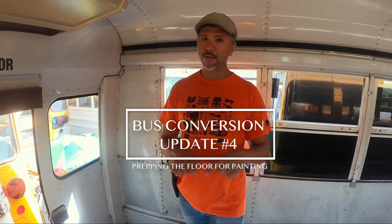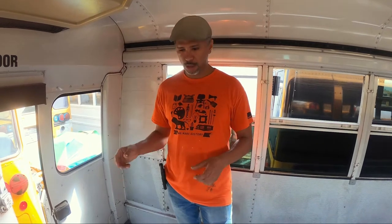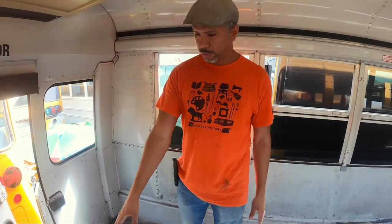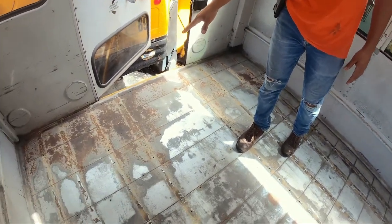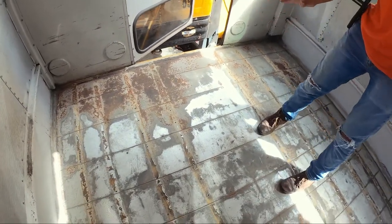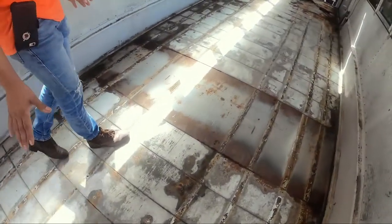Hello everyone, today we're going to be working on the floor. After almost a week of removing the plywood, the rubber on top of the plywood, and the seat drilling — which was really hard to remove — we finally got to the metal. We discovered that in some areas, as you can see, there's a lot of rust, but the majority of the bus floor is pretty rust-free, just a little bit of surface rust.